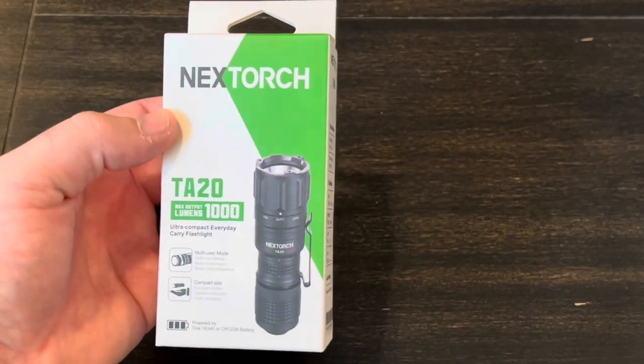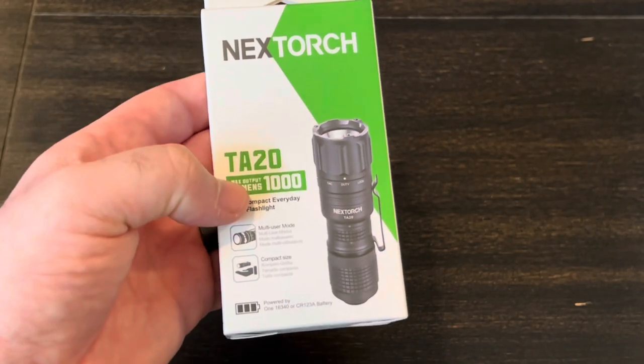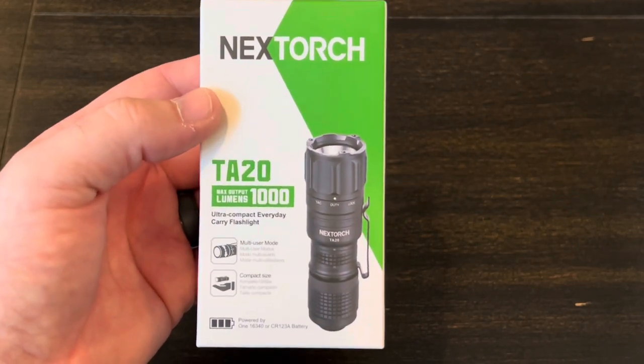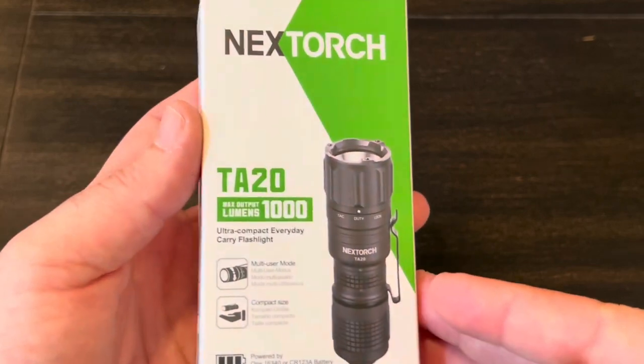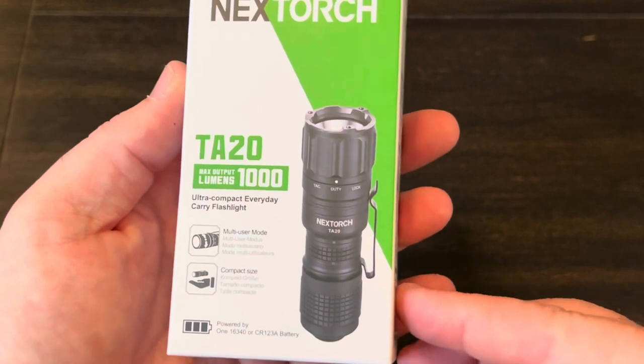Hey guys, got a new little flashlight that I want to share with you. This is from Nexttorch. The model is the TA20. It's been out for maybe two months or so now at this point, but I figured we'd do a quick unboxing, kind of go over all the features and specifications, see what the light's all about and give some thoughts on it.